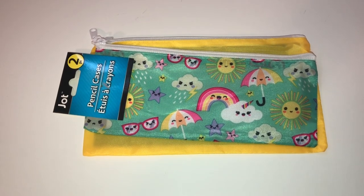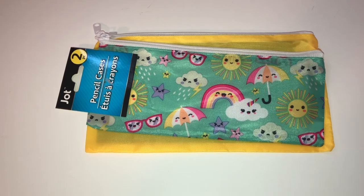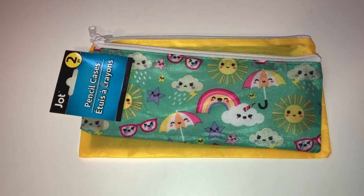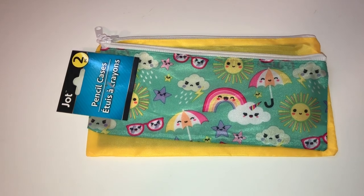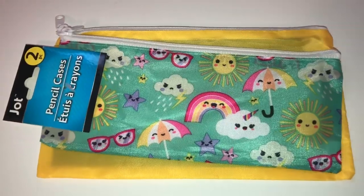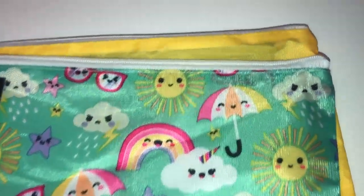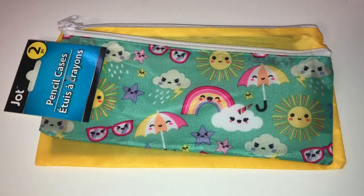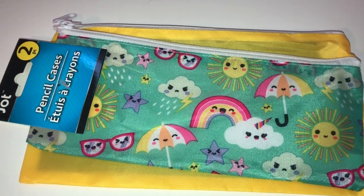Moving on to the stationery aisle — this print was something my daughter had been wanting for a while. We noticed they were starting to condense the back-to-school aisle and put things out for fall, so we decided it was time to get it before they got rid of it. These are nylon pencil cases — not very thick quality, but really cute. They come in a two-pack: one with a cloud print and a coordinating yellow one that's slightly larger. You basically get each pencil case for $0.50. The print has clouds, rainbows, umbrellas, sun, sunglasses, and stars — super cute.